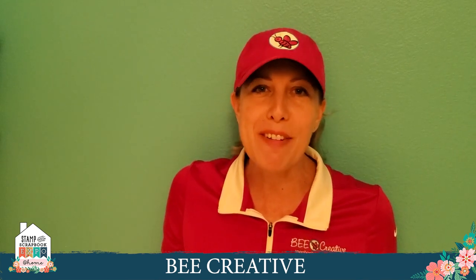Hi, it's Karen with Be Creative. I want to show you a few fun things from our website. We're going to go over our Be Creative bags, some must-have tools and other goodies, and we're going to touch on adhesive too.